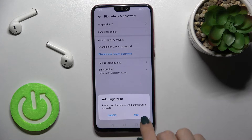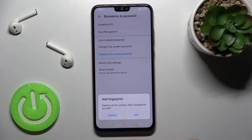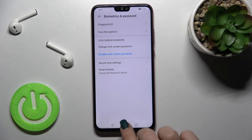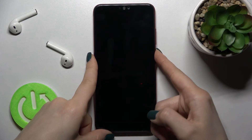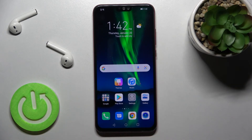Here we get a question asking if we want to add a fingerprint. I don't want to, so I tap cancel. Now to check and unlock our device, we just draw our pattern. That's how it looks.